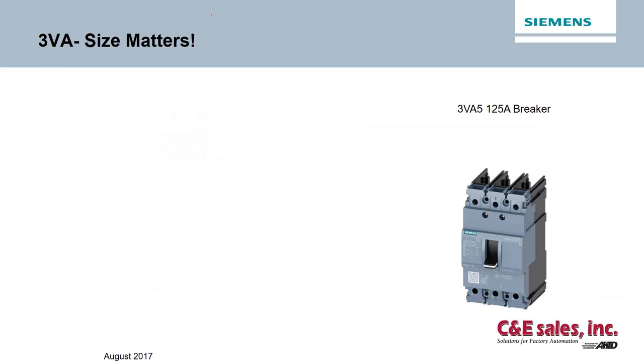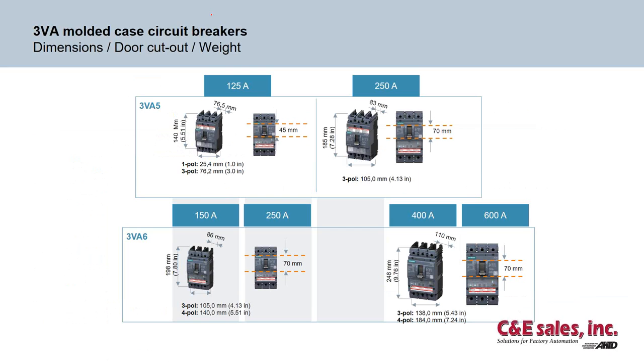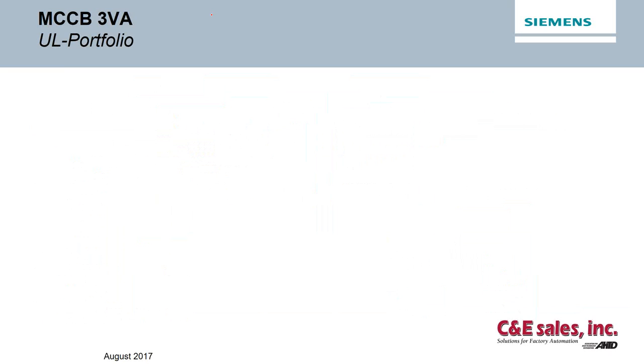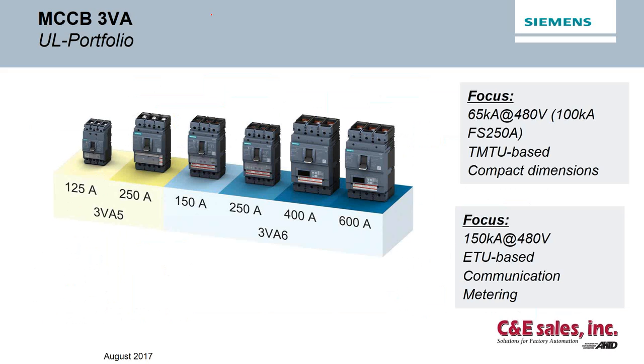The new 3VA circuit breaker by Siemens offers a 125-amp frame that is smaller than the 3VL DG 150-amp frame and the Centron ED frame, giving you a smaller footprint in your panel. This series of breakers are much smaller than the Centron frame and some of the 3VL frames, especially the 400-amp — it's two inches shorter than the comparable 3VL breaker. The focus today is on the 125-amp through 600-amp frame sizes, which make up about 85% of the industrial breakers used in the U.S. market.